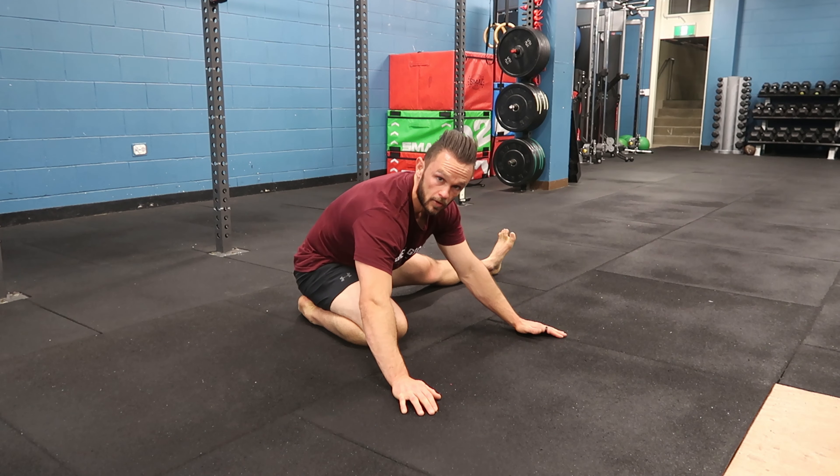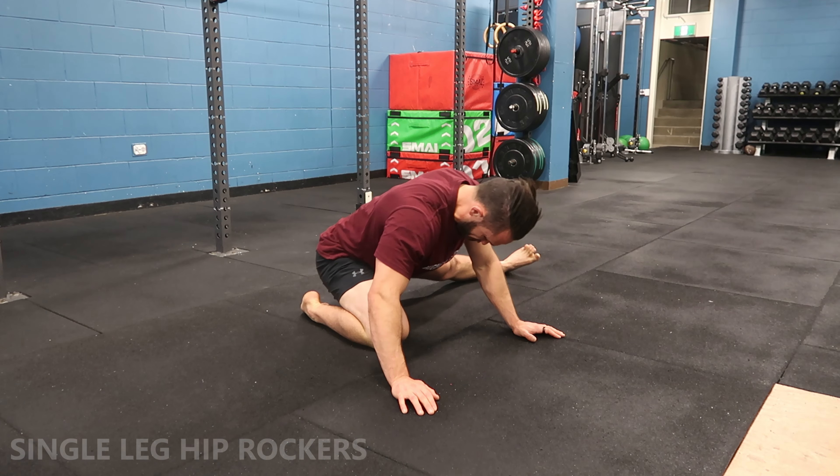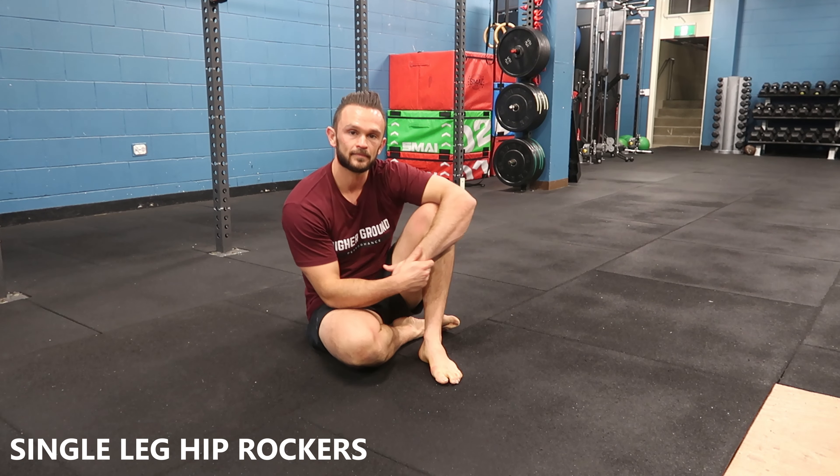Push the butt back, rock onto the heel, and creep that foot a little bit further away if you need. You can start to open up that stiff groin and those hamstrings. Enjoy.